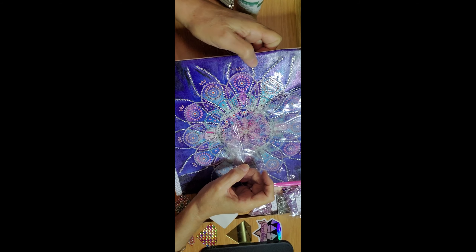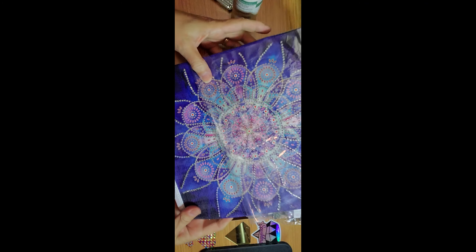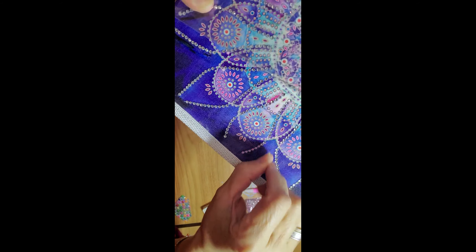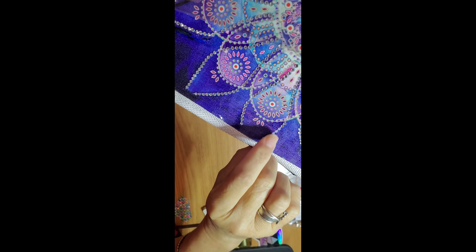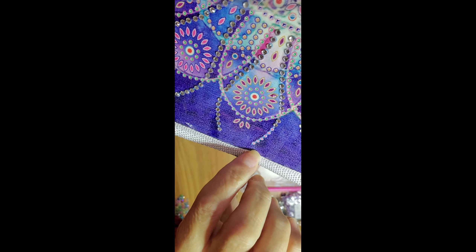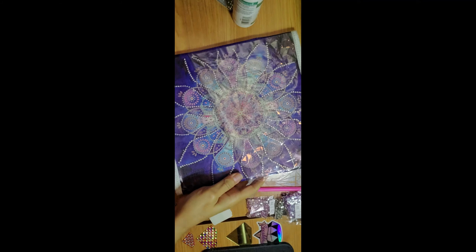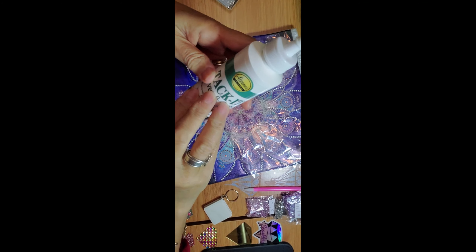I did an experiment which came out good. You can see the drills out there - they're not gonna go anywhere, they stick. But when I was drilling, I came out with this situation again. The top one, as you can see, doesn't have any glue on it, so I don't want to take chances even though I sealed this with Liquitex.